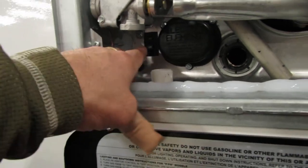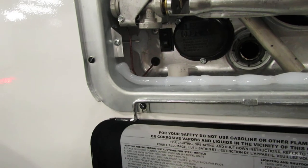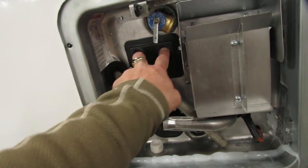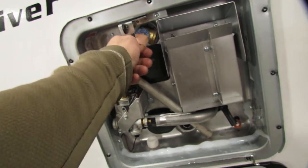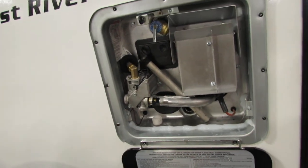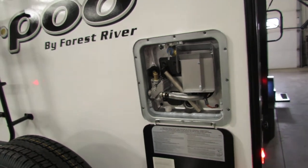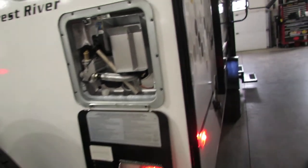Underneath here on the left-hand side is an on and off switch for the electrical — that's the only switch for that. You have two reset buttons: gas and electric. Make sure they're pushed in and make sure you have water. Make sure you have water in it before you push the electric side. If you have back-to-back showers, you can use gas and electric together, which will recover faster and give you endless hot water.